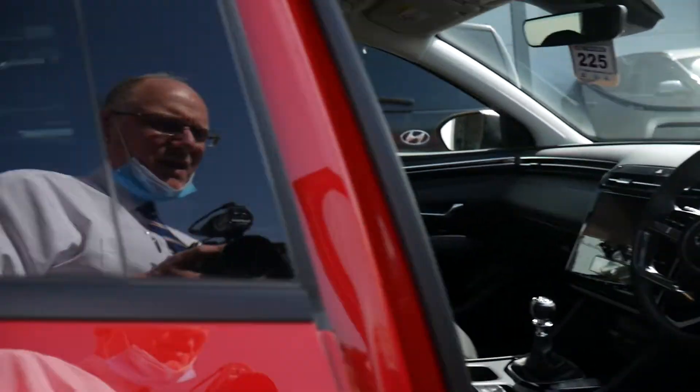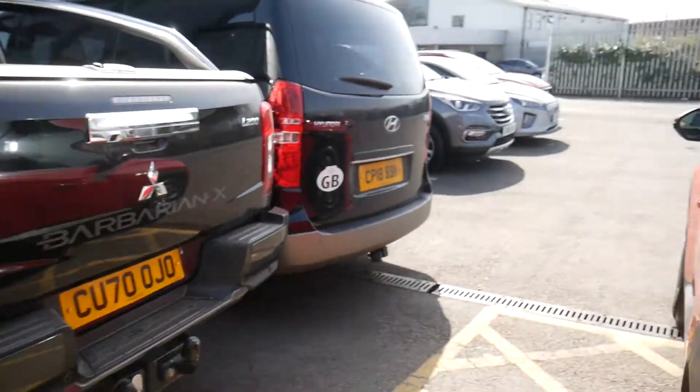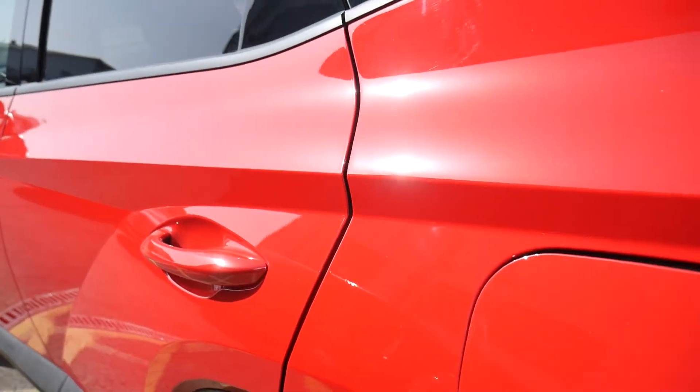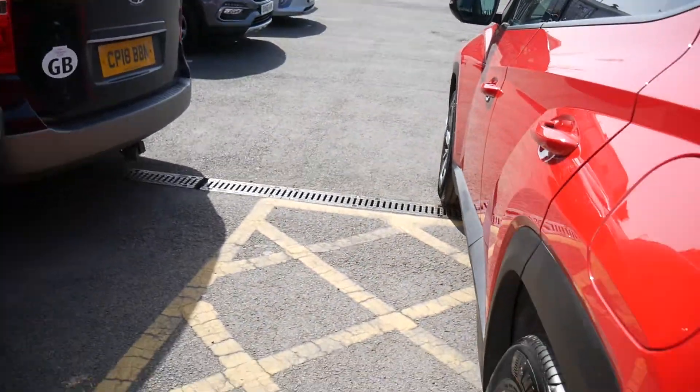The fuel filler cap is located on the passenger rear. As long as the car is unlocked, just give it a quick press and it pops open. This car takes normal unleaded fuel.